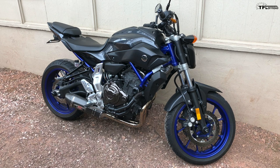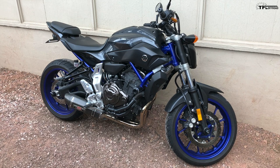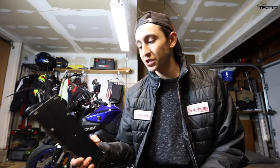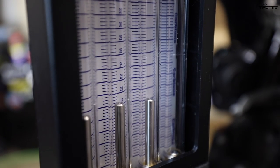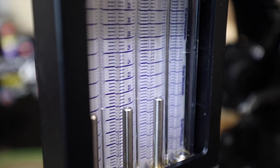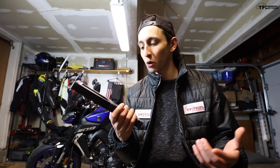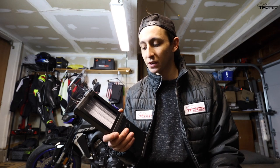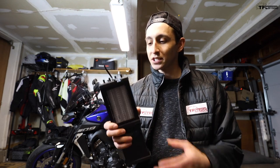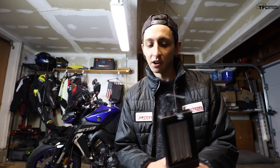I had this done on a previous bike — an FZ-07 — by a dealership, and I was charged about $300. It's expensive but it's not hard. The only specialty tool you need is a manometer, which basically measures vacuum pressure. This one is about $120 — it's on the nicer side, called the CarbTune Pro, made by Morgan CarbTune. Even at that price it pays for itself the first time you use it, so pick one up and don't go to the dealership for basic maintenance you can do yourself.